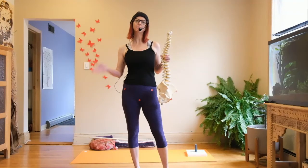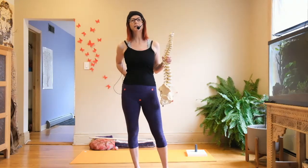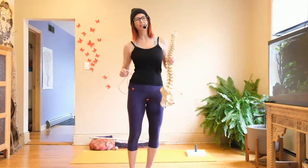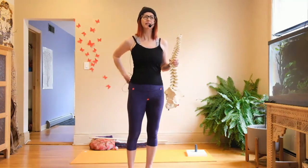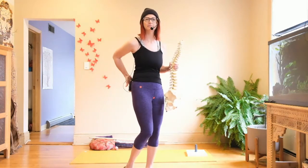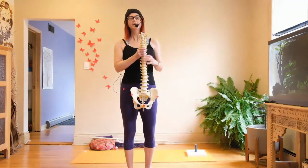Hi guys, I'm here today to talk about what to do when your sacrum goes out. My sacrum went out yesterday from doing a kickboxing session with that really fast aggressive kicking action, which kind of tucked my pelvis and knocked the right side of my sacrum out — a very familiar feeling for me.